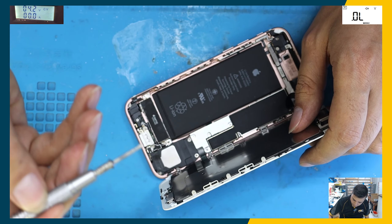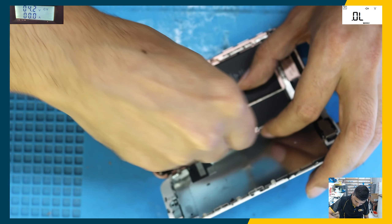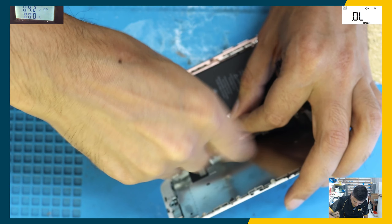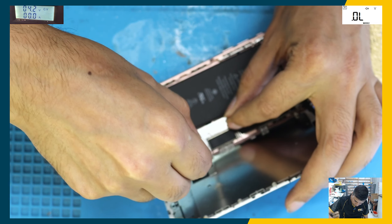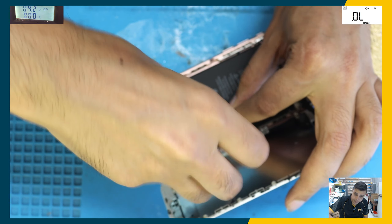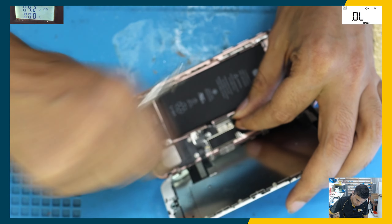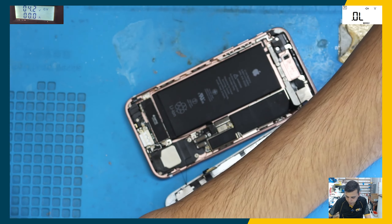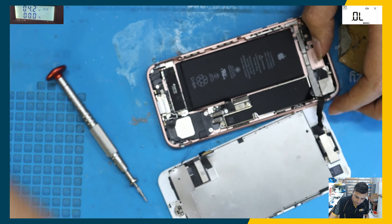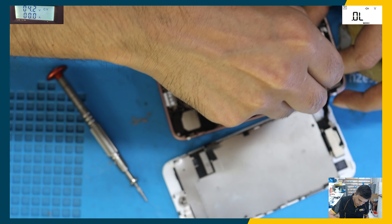Usually when we get a phone from another store they don't put any plates in, so this shop is doing good work. Screws and plates are very important — you have to have them in the phone. The manufacturer put them there for a reason, so you cannot say this phone doesn't need that screw. Every phone does need it.